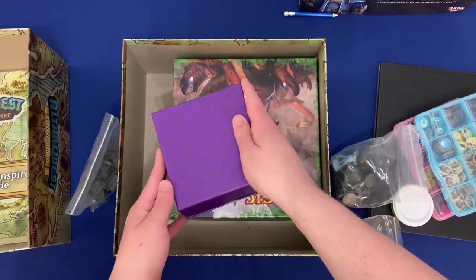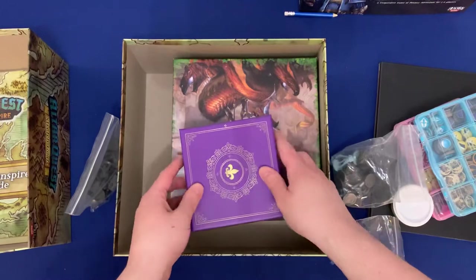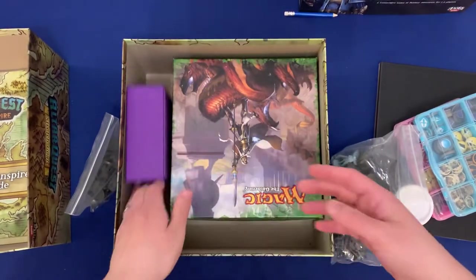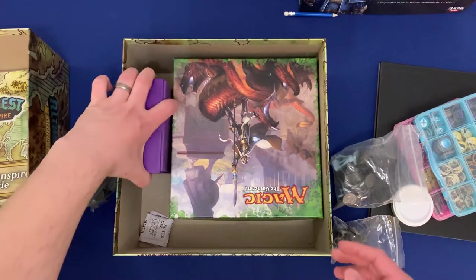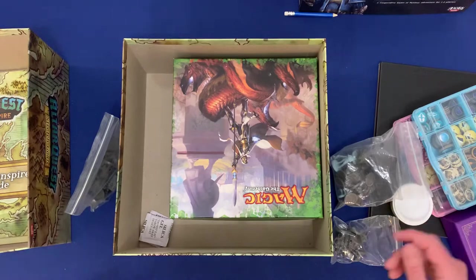You can use any type of box for this. I actually took a box out of the Obsession game, because first of all it's a really nice quality box, it fits really nicely in this side without any lid lift. And on top of all that, the Obsession game didn't actually need this box, so it was kind of wasted in there — I wanted to use it somewhere well.